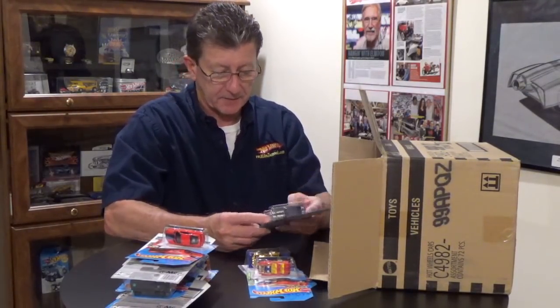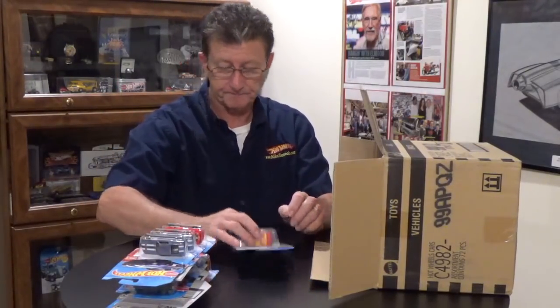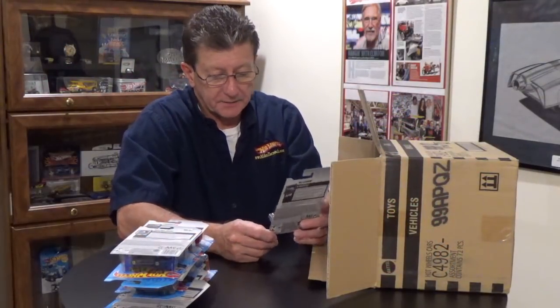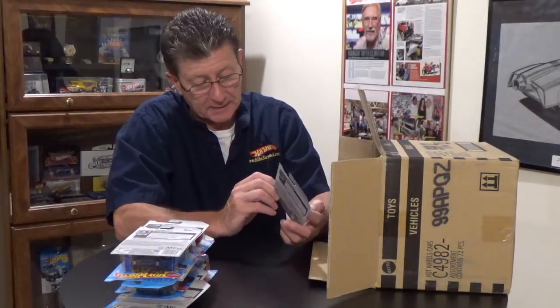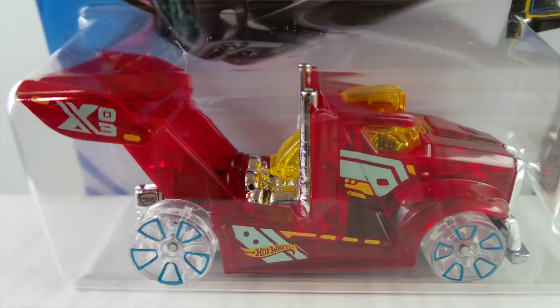The 1967 Mustang is in the Now and Then series — we got two of them in the last case; these are lavender. The Rig Storm is from the X-Racers series in transparent red plastic. The base is blue tint metal, the tires are clear, and the wheels are a blue chrome Trap 5. Got a little yellow for the windshield. The tampos are really light baby blue and yellow, with maybe some black. Pretty cool.